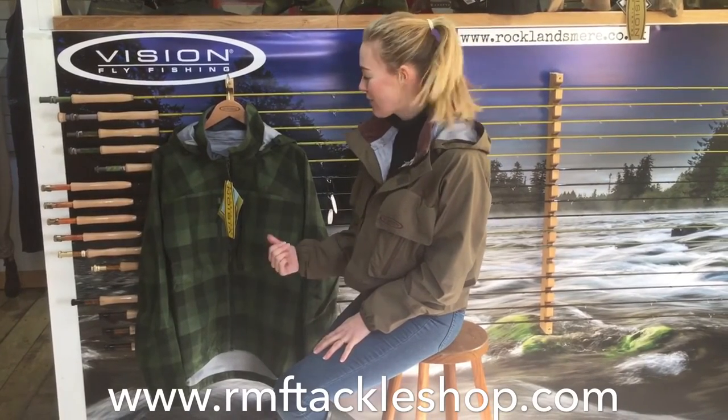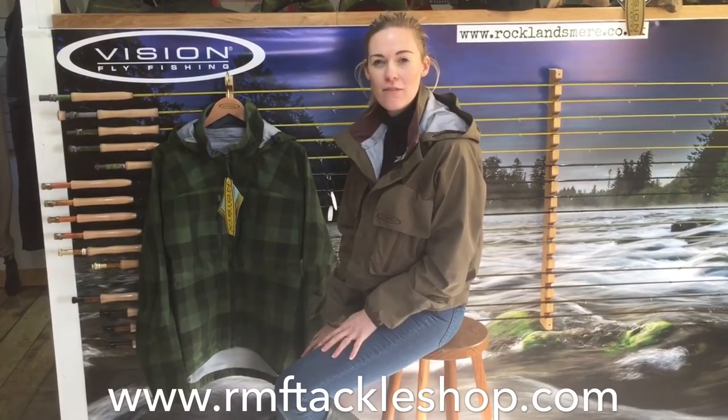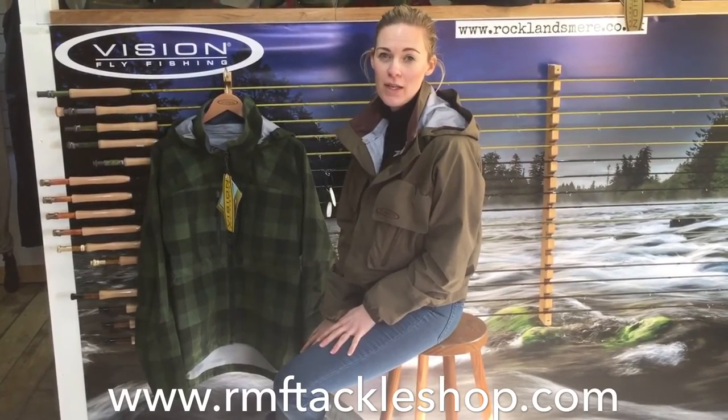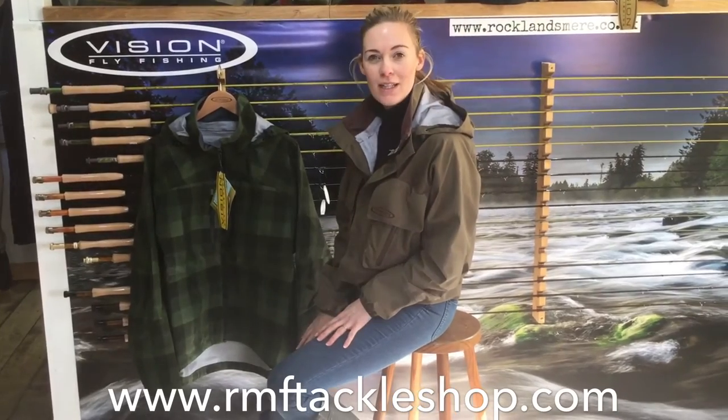Hi guys, just thought I would show you the new for 2017 Vision Lohi jacket. It's based on their really popular Kuss design, but made from a slightly thicker fabric. This is the F4 technology fabric, meaning it's both waterproof and breathable — so fantastic for a long day's fishing.